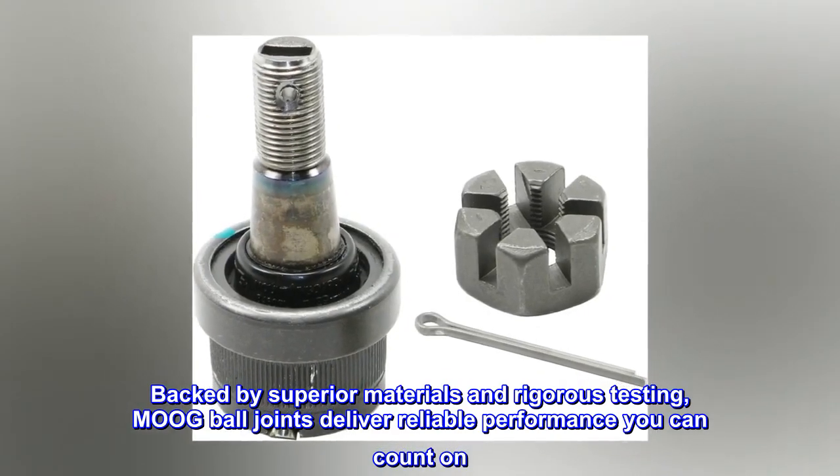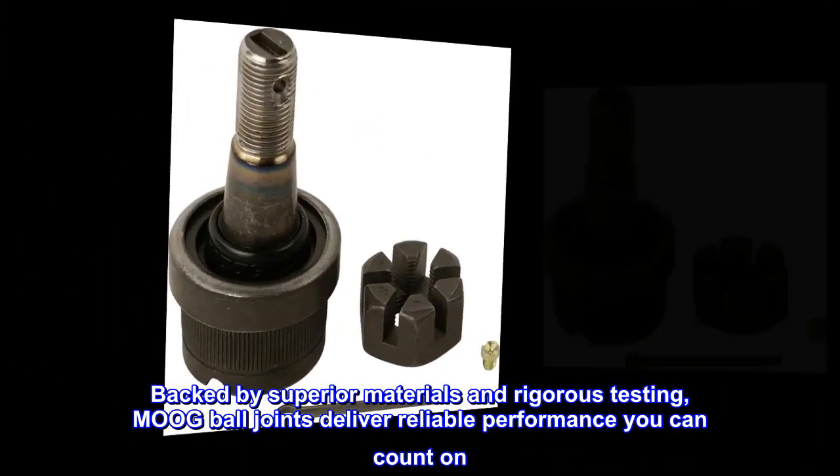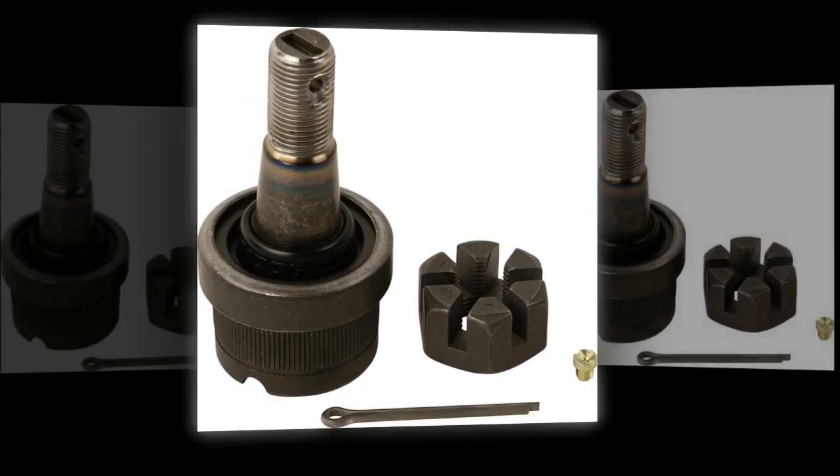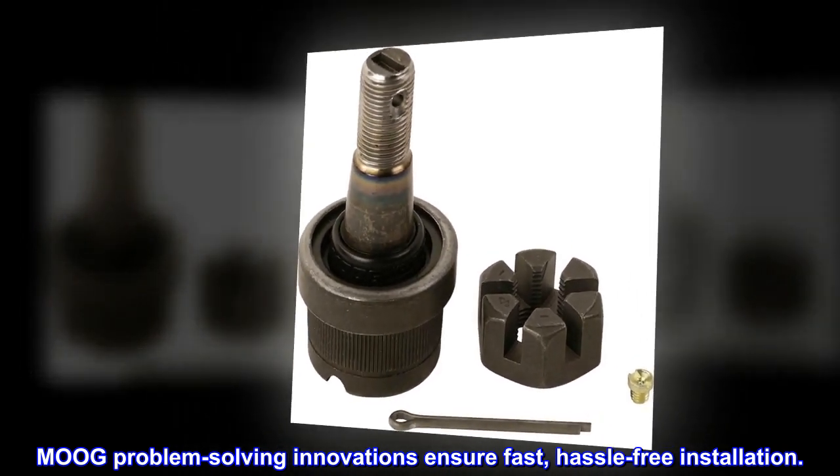Backed by superior materials and rigorous testing, Moog ball joints deliver reliable performance you can count on. Moog problem-solving innovations ensure fast, hassle-free installation.